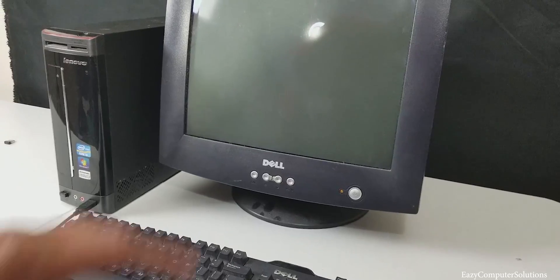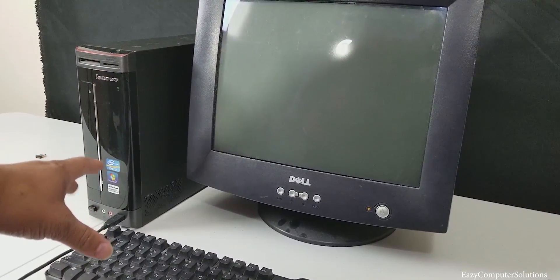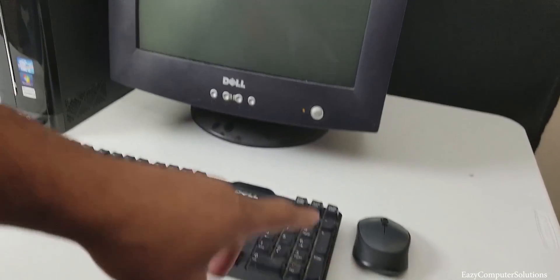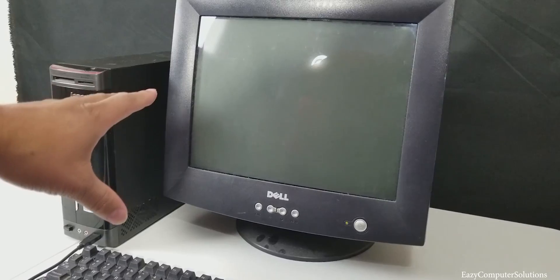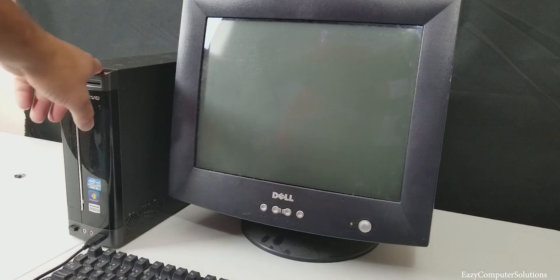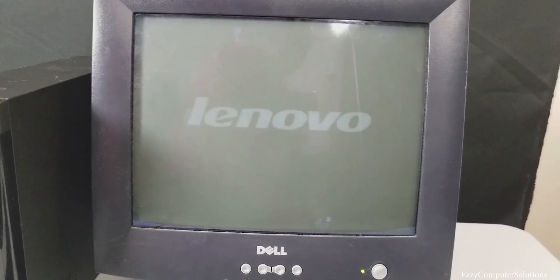What's up guys, this is Eric again. I got everything plugged in — I never turned the PC on yet. I have the monitor hooked up, the keyboard and mouse all connected. Let me go ahead and turn on the PC for the first time. I have no idea what I'm getting myself into. I hit the power button and we're getting power — let's see exactly what comes on.